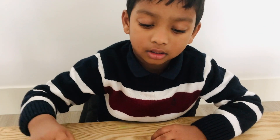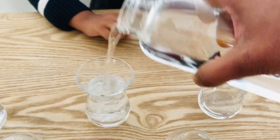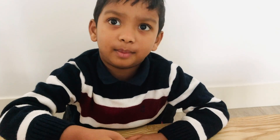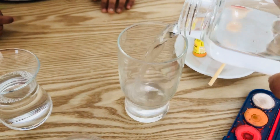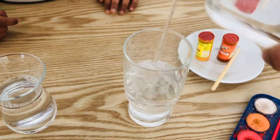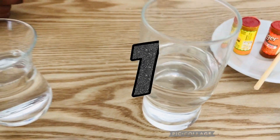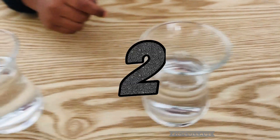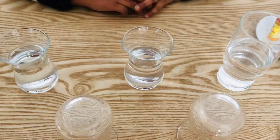Okay. Here, third glass. You can put this way too, mommy. Third glass? Yeah. Okay, final one. Good, baby. So we poured water for the first glass, second glass, third glass, and fourth glass. Yeah. It's closed. It's open. Okay, cool.